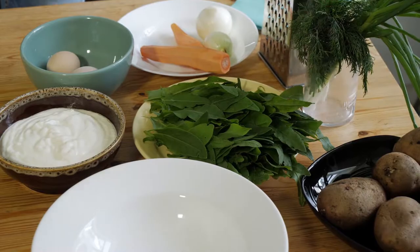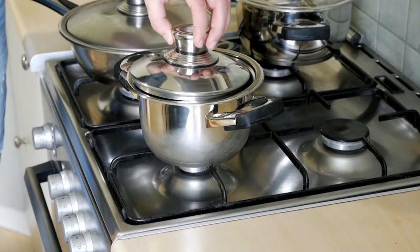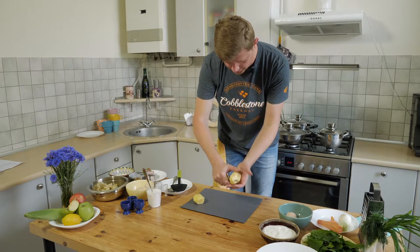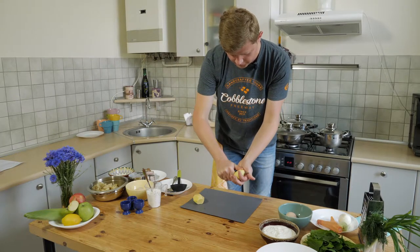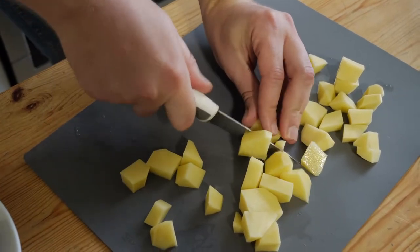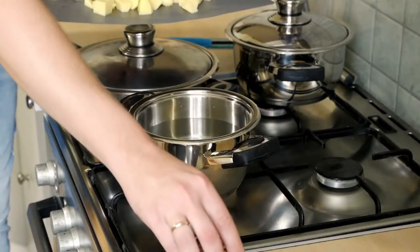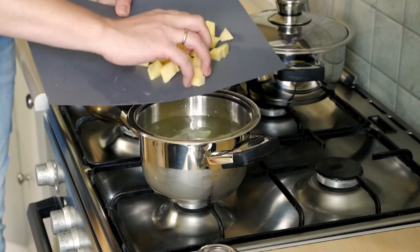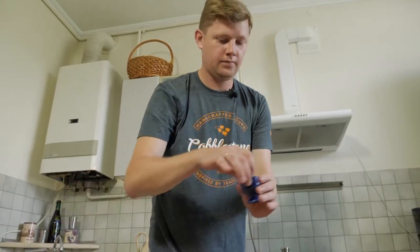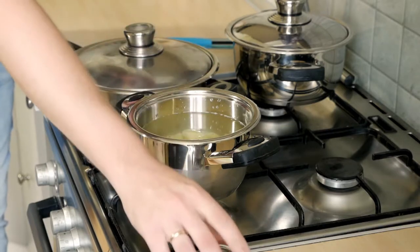We need two medium potatoes. Peel them, then cut into small cubes and put the potato into our pan with water. Don't forget to add some salt, and we will cover it.